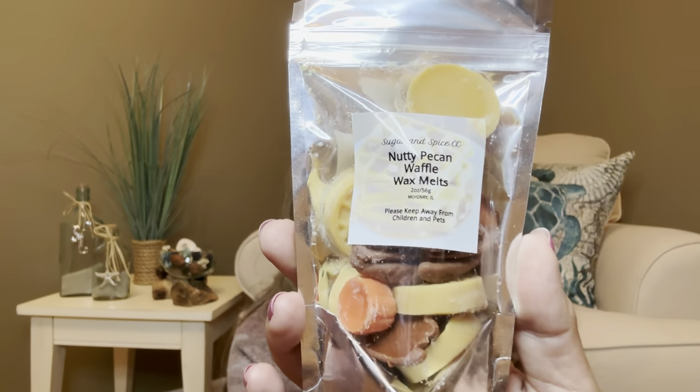Our next item is going to be from Sugar and Spice CC, one of the small businesses she's featuring in her box. These are going to be wax melts in nutty pecan and waffle — yes please, that sounds totally up my alley. This is going to be two ounces and it has a value of $8. So here are the little wax melts, and I think this is what she meant about including everything so you don't have to go out and buy things.